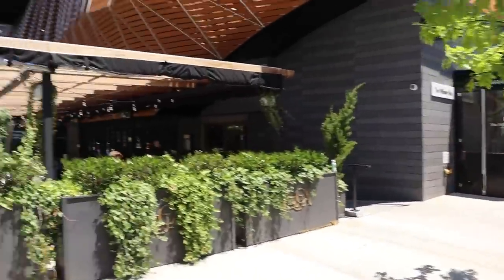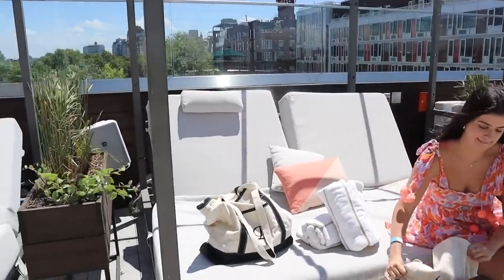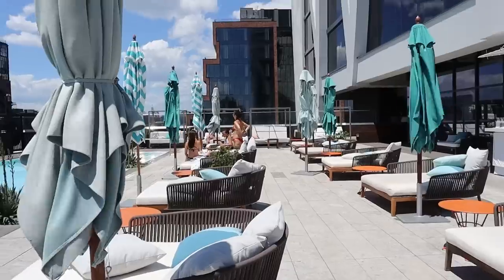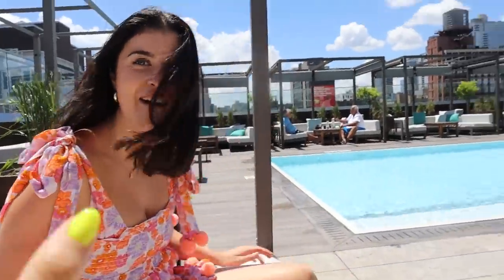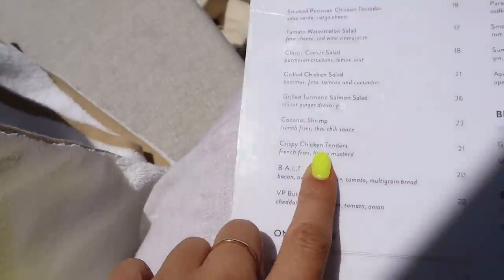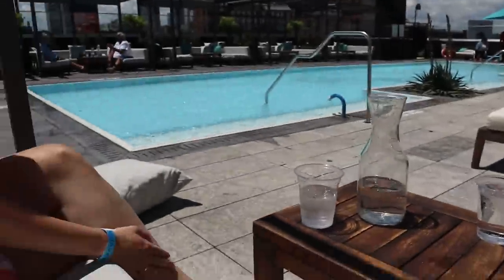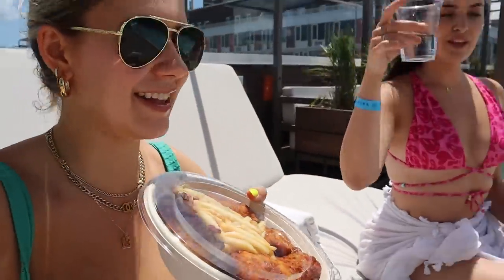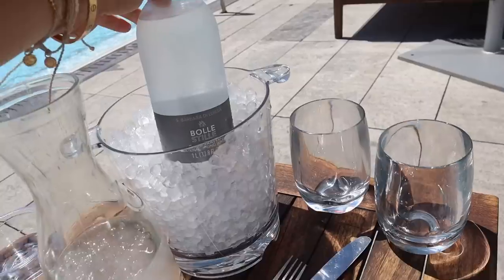We just got to the William Vale Hotel — it is gorgeous. Up to the pool and it is so sick. It's not super scene-y, you can just actually lay by the pool and chill. It's super windy today though. The menu has chicken tenders — always a good idea by the pool — and a Caesar salad. They can even make wraps. We got chicken tenders in to-go boxes because it's so windy we'd lose them. Sparkling water with Chick-fil-A-style ice — just glamorize your life a little.